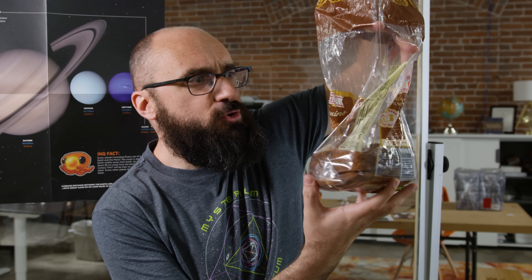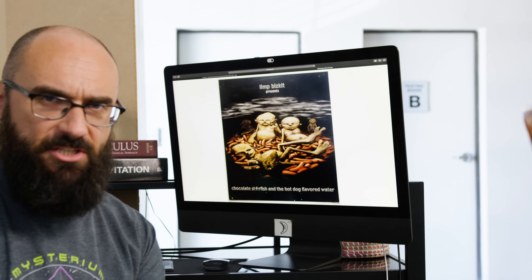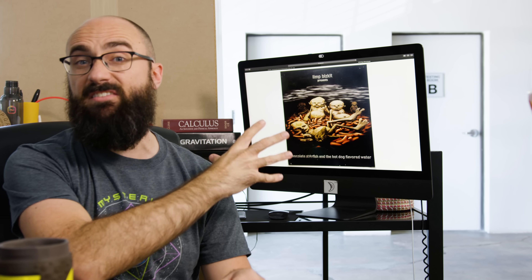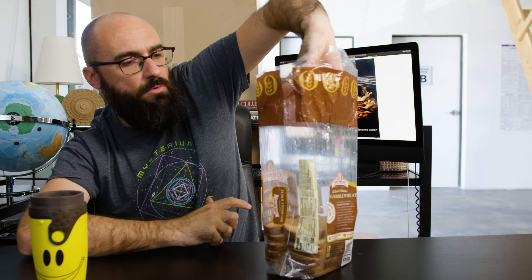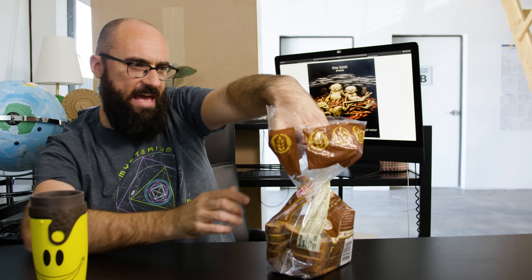We do it every time we close up a bag of bread. When we do that, we are taking a sleeve of material and giving it a twist. When I close up a bread bag, I am taking, essentially, a cylinder of flexible material and I'm rotating the top such that I get a nice tight seal down here.